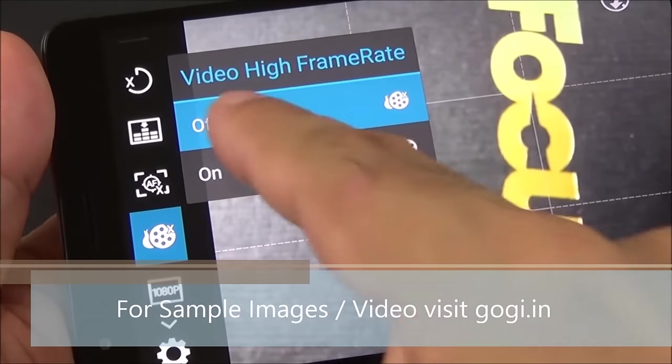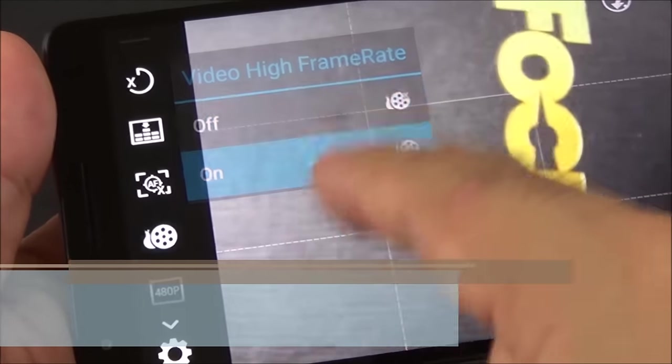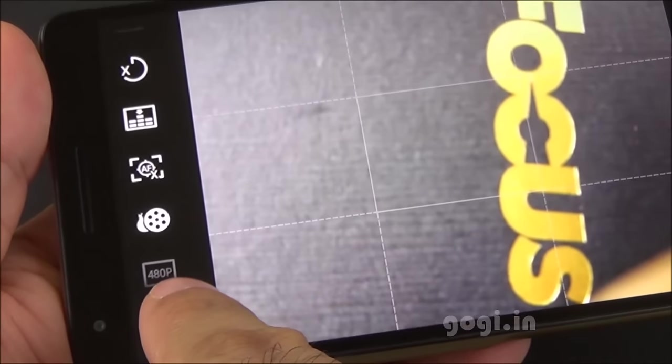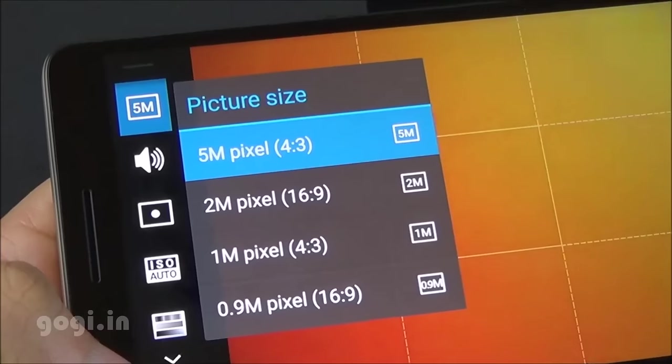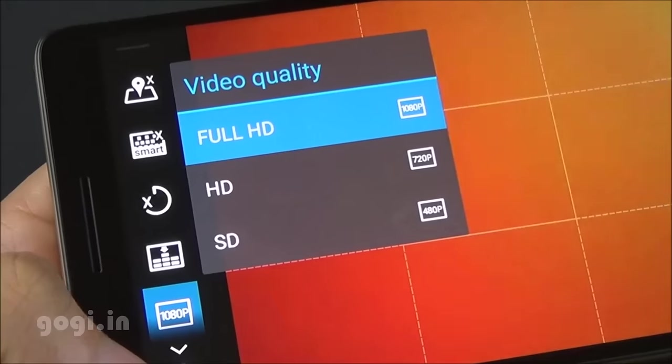Auto object and face tracking is supported. There is video high frame rate; however, when switched on, it can shoot at a maximum of 480p resolution. The front camera is 5 megapixel resolution and can shoot full HD videos.